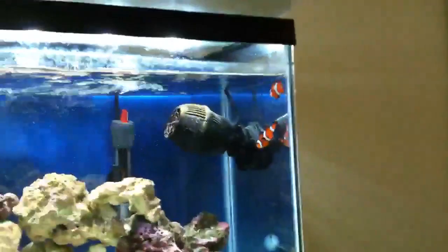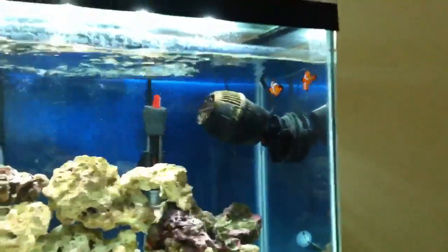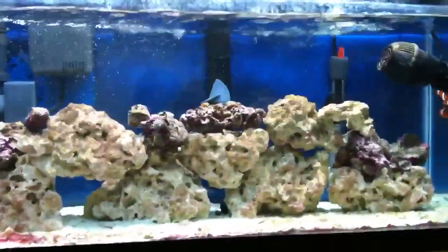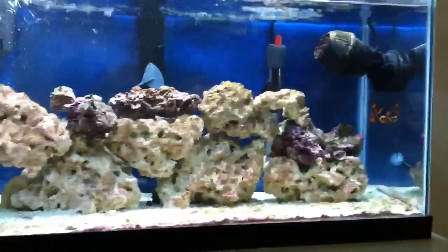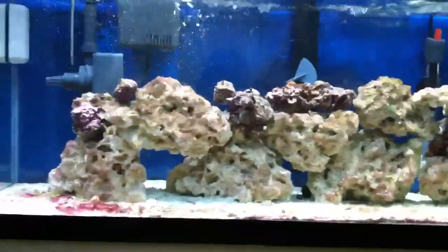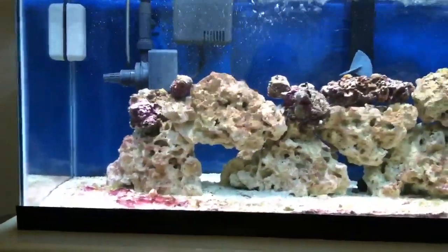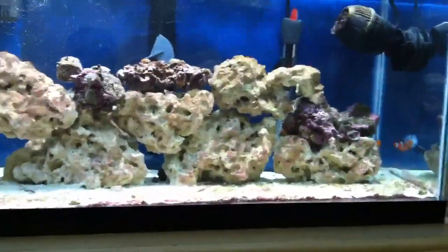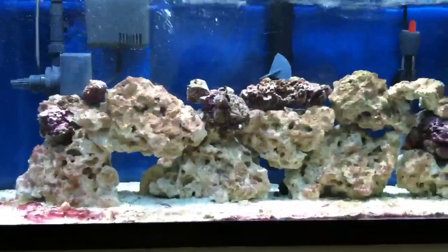There's the clownfish — bright orange, beautiful, love them. Still my favorite fish, even after I get some other fish. I'm looking into getting maybe a mandarin. I've been getting a lot of copepods that show up on the glass, which is a good sign, so I can maybe get a mandarin or a green spotted mandarin in here. Maybe a flame angel too — just some different types of fish that I'm really looking into getting. But I've got to get this crap cleaned up first before I introduce anything else.